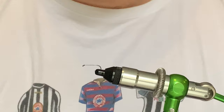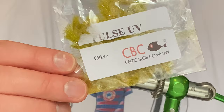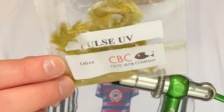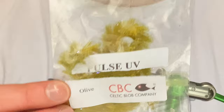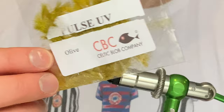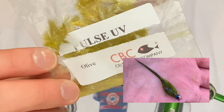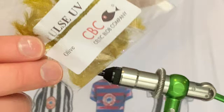Quite a while ago now, a company called Celtic Blob Company — CBC — released a Pulse UV blob material. This one here, it's like really bushy yarn and it's got little strands of UV in it. I thought, wow, that looks really nice. Why don't we put that on as a body of a damsel? Because when it goes wet, it shrinks to half the size, almost like a teardrop, and silhouettes into a proper fishy damsel imitation. I'll include a picture to show you what it looks like wet — it looks so good, and the fish, more importantly, like it as well. So I'm going to include this video because I think it's well worth the time.